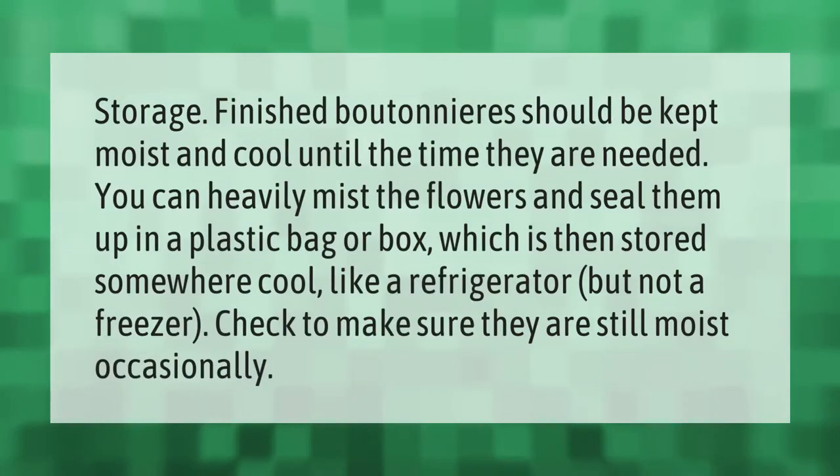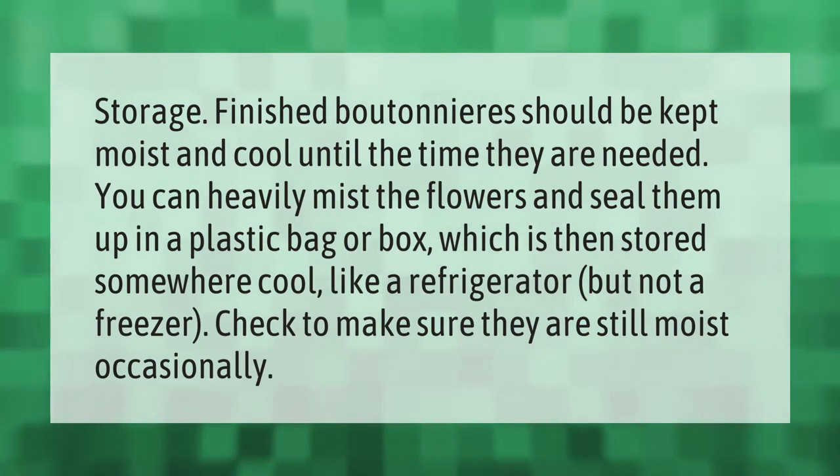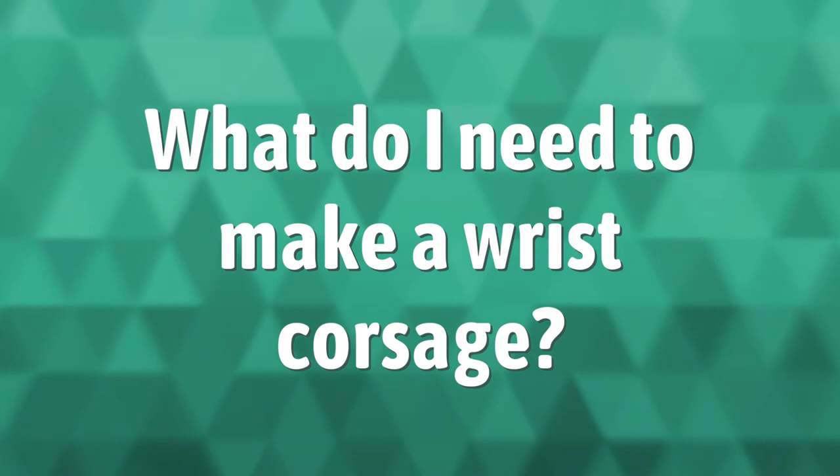Finished boutonnieres should be kept moist and cool until the time they are needed. You can heavily mist the flowers and seal them up in a plastic bag or box, which is then stored somewhere cool like a refrigerator, but not a freezer. Check to make sure they are still moist occasionally.